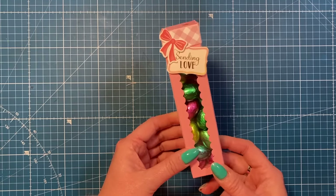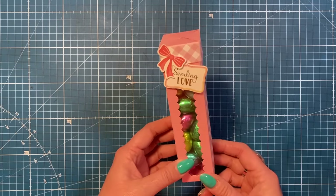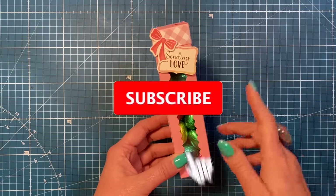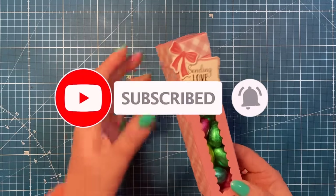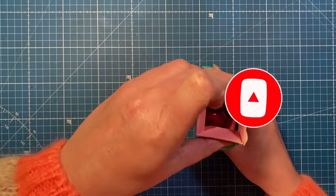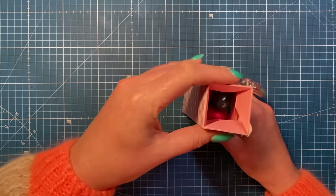Hey everyone, it's Sam here. Thank you for watching. Today I'm going to show you how I've made this impossible box. I've got a few different impossible boxes on the channel and I'll share the playlist up there. I've made this one just to hold some foiled chocolate Easter eggs - you just lift the top up, it opens, and when you close it you can see how that works.